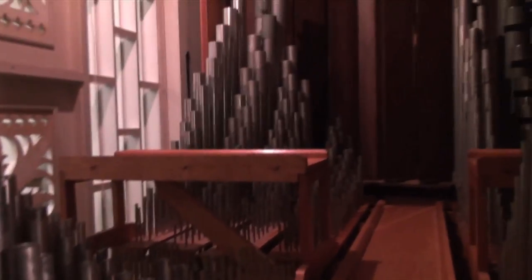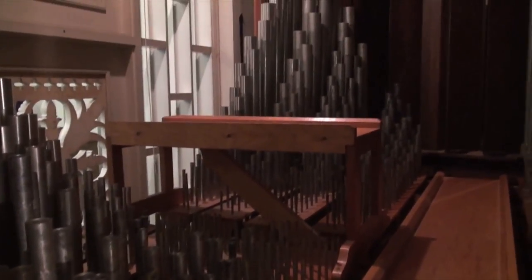Coming inside the organ here — unfortunately they put this chairlift in the way — the organ chamber is through this door. Here we are on the first level of the organ, which is keyboard number one. I don't have to tune all of this today, but I've got a few notes picked out, so I'm going to climb up here.